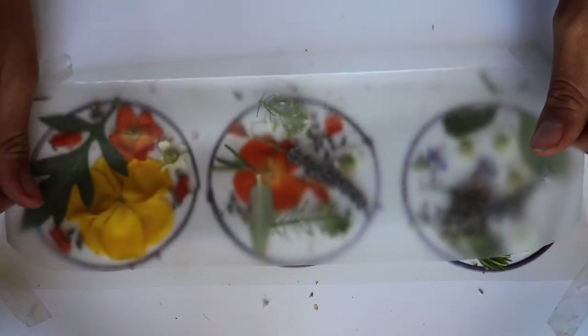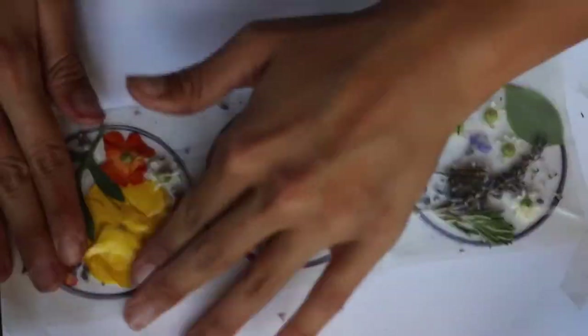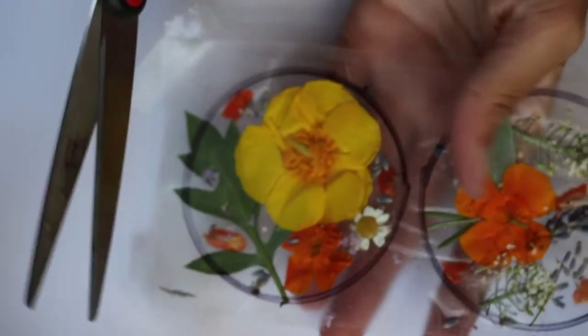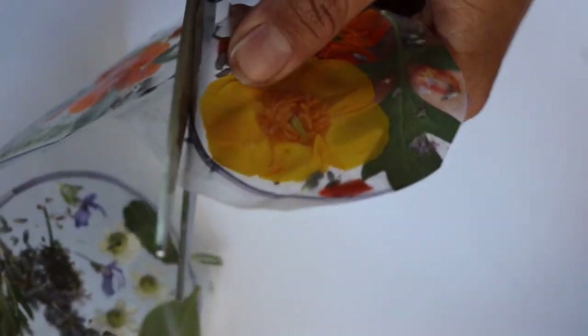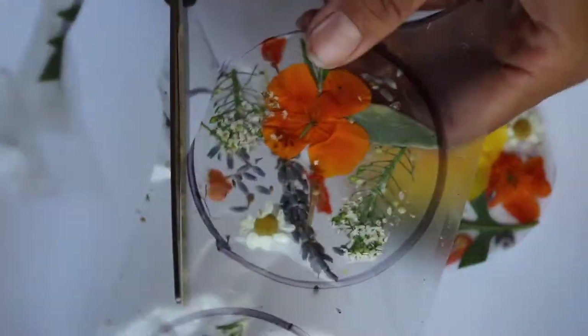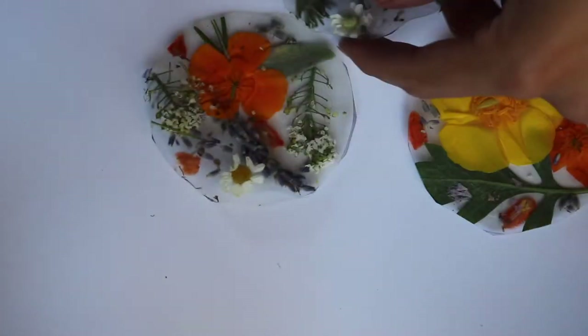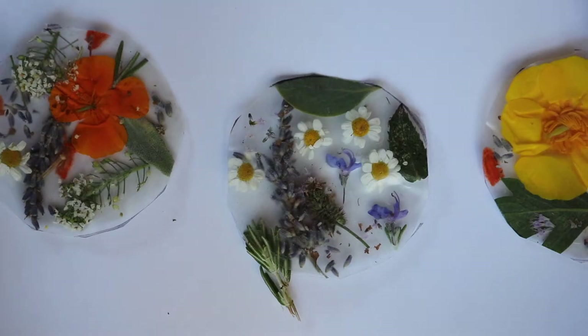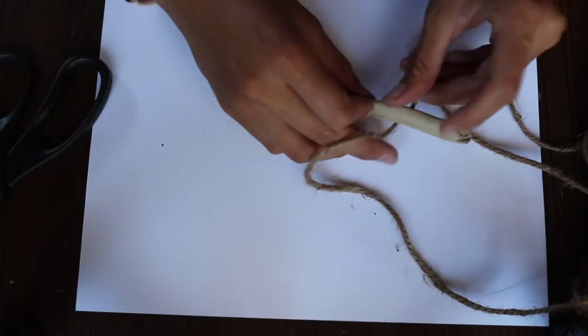Starting at one corner, press down. Now the next step is to cut out your traced circles. I'm going to put those aside for now and grab my twine and my stick to create a little hanger for my wind chime.